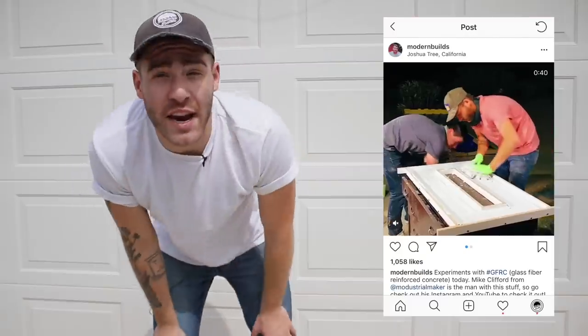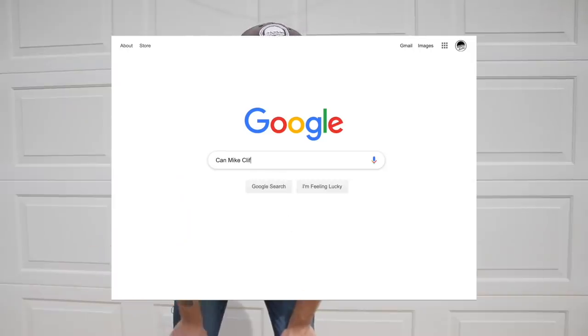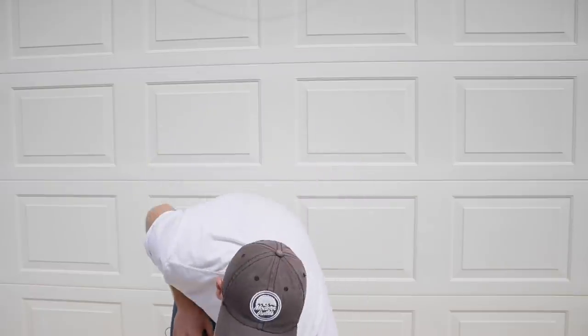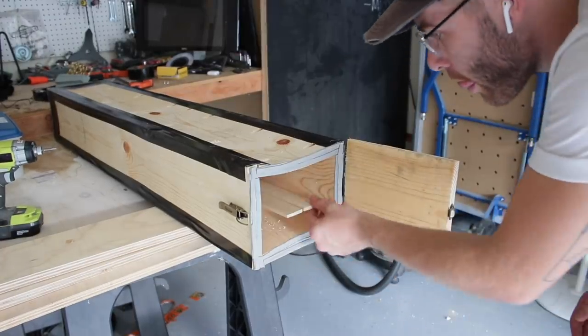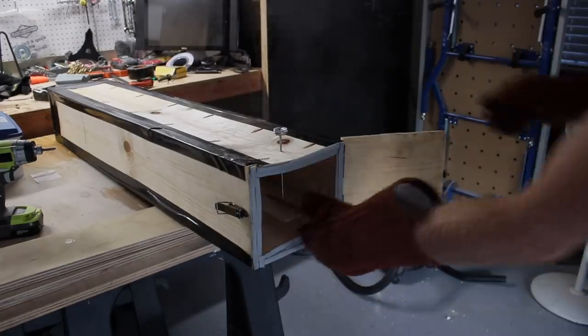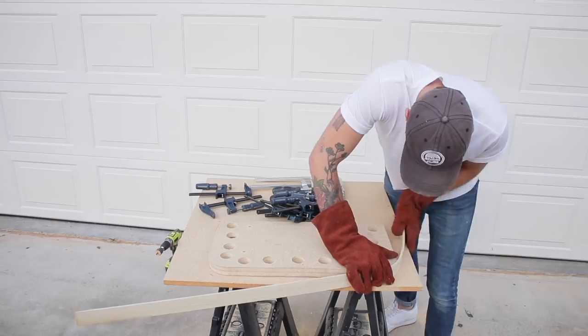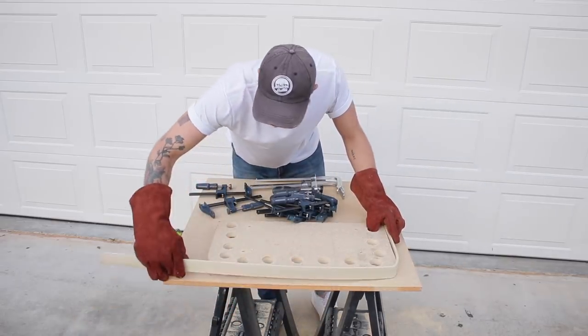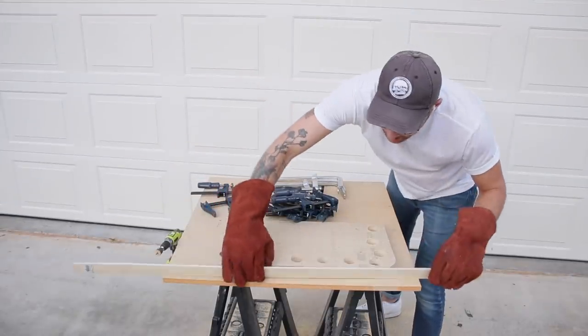My buddy Mike Clifford from the channel Medustrial Maker saw me struggling on my Instagram stories with those 1x3s and gave me some good advice. He basically said that hardwoods bend a lot easier than softwoods, and after I did a little bit of Googling, that was confirmed. So while I was at the store I picked up these poplar strips — basically a quarter of an inch thick and an inch and a half wide. I still kept them in the box for one full hour to make sure they were fully saturated, since I couldn't get the temperature as high as I wanted. These poplar strips bent way better than the pine 1x3s, but the radius on the form was still a little bit too tight to get a complete bend out of it.